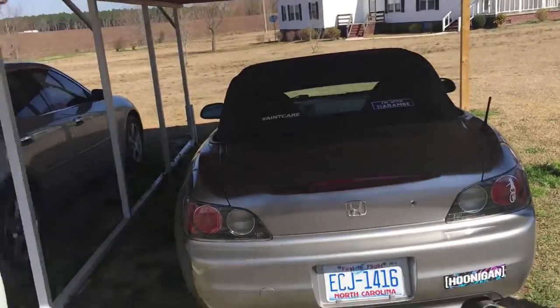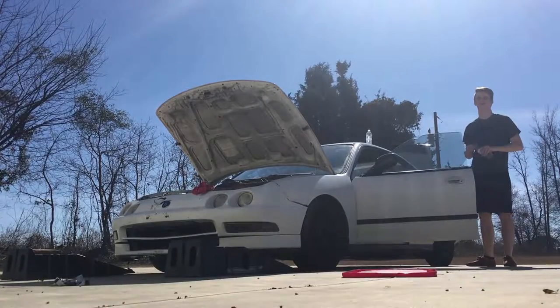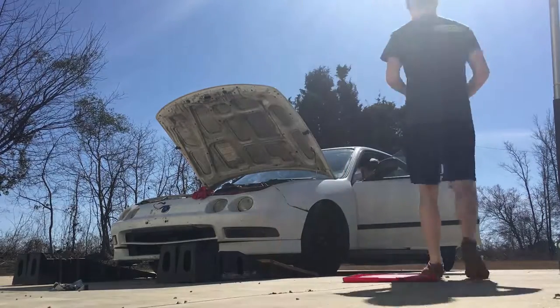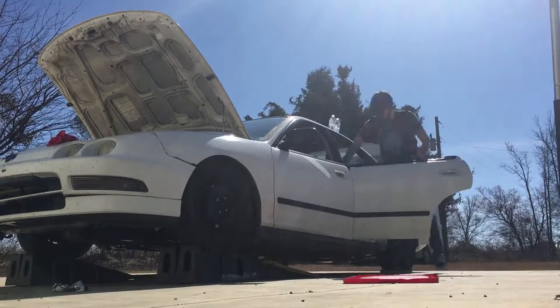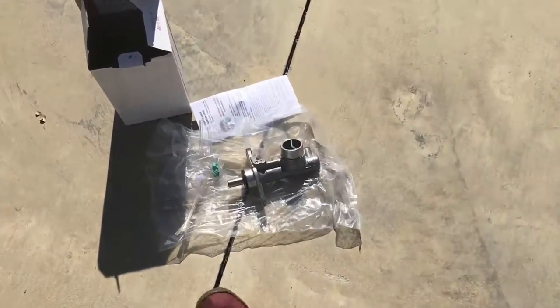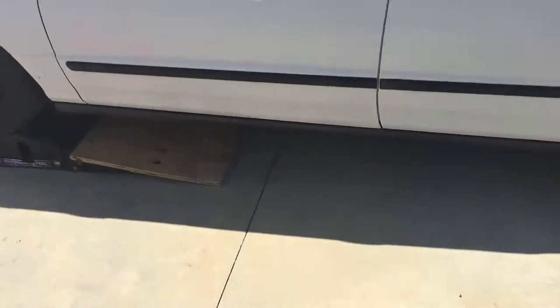Alright, so we gotta take all the fluid out of the reservoir, disconnect all these lines and stuff. We don't actually have to jack it up for that part — we replace it with this new one, clean the reservoir of course because it's dirty and old and nasty, then replace the master cylinder with this new one. Then we jack it up and bleed the brakes and it will be fine.